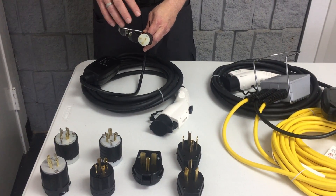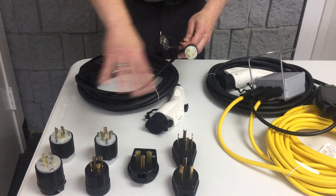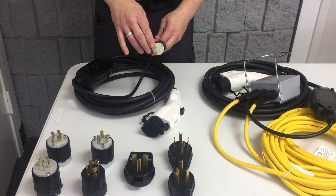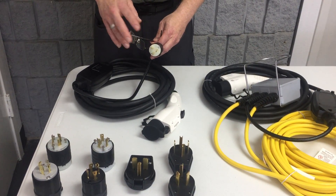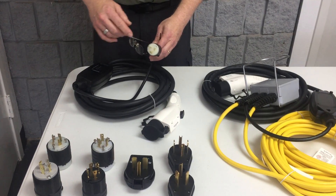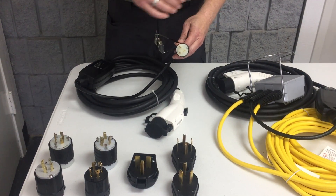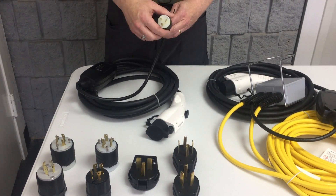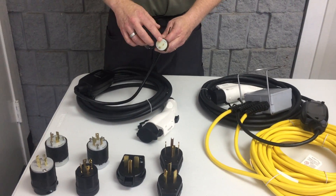The NEMA code is assigned to each of the different plug heads. That's the National Manufacturers Electrical Association. They assign a number to differentiate these. Now if you have an electrician install an outlet in your home, they're all going to have that code.